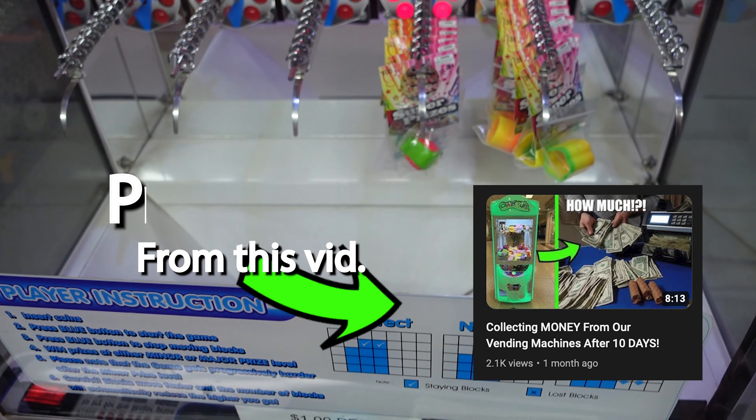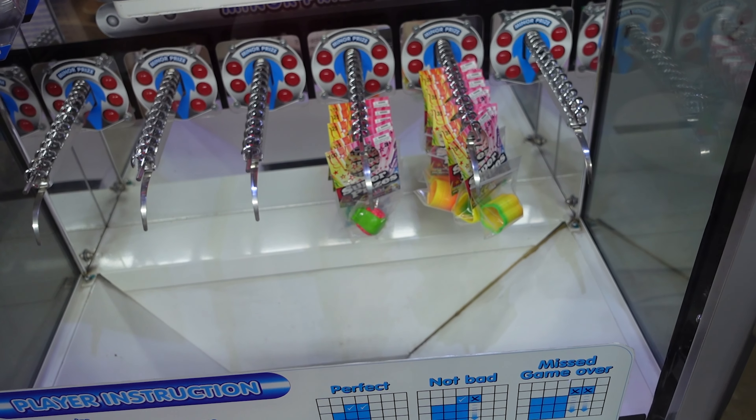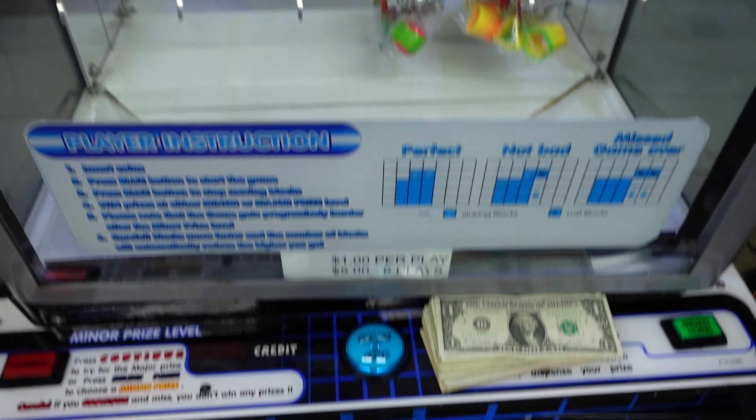I've never actually won a prize out of this machine because every time I've tried it was a prize error. And when the thing would spin — if you guys remember the video, I'll probably overlay the footage — it would spin for just a second and then it wouldn't drop the prize. So we're going to go ahead and try to win a prize and see if that works. It does dispense. All right guys, now for the moment of actual truth.